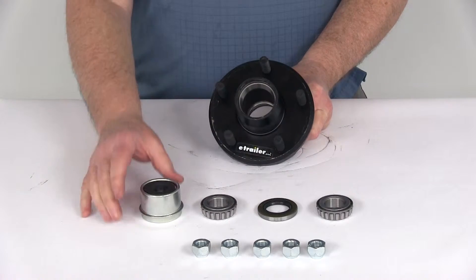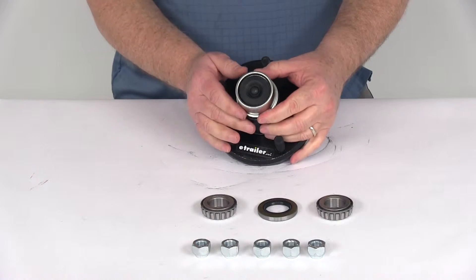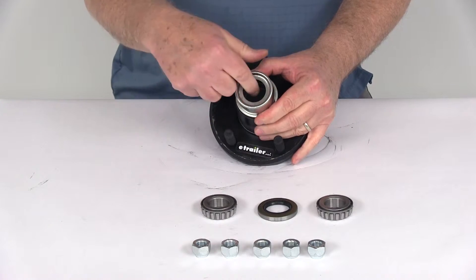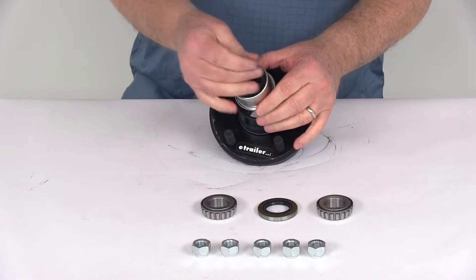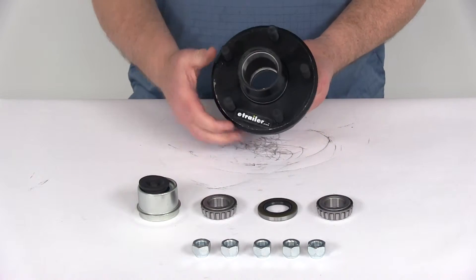This does come with the EZLube-compatible grease cap. When that's installed, it makes lubricating your bearings very fast and easy. All you have to do is pop out the rubber plug, and that gives you access to the zerk fitting on the spindle, so you can put a grease gun on and pump it with grease — no need to take off the whole idler hub to get to the bearings.